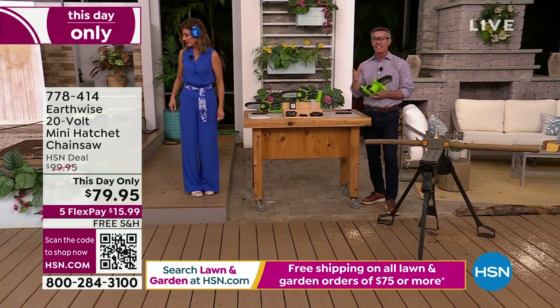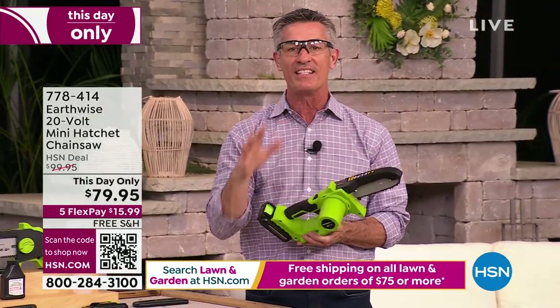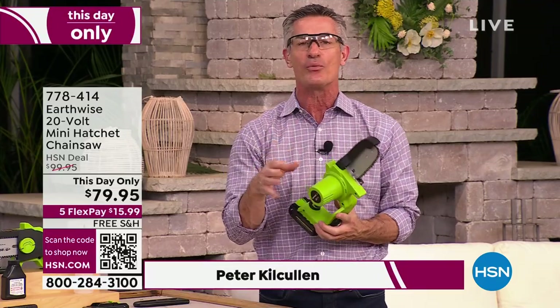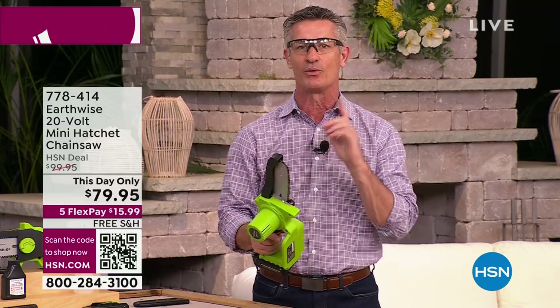This is our least intimidating chainsaw that we've ever offered. And Earthwise already does such a great job at getting chainsaws that you can use, that you don't have to be intimidated by, that are simple and safe. But this one takes it to a whole new level.